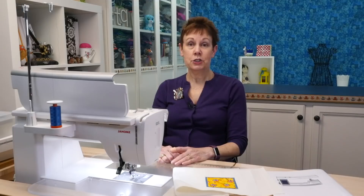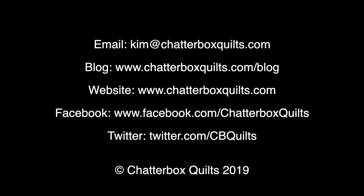That's how the tapering function on the Janome MC9450 works — why don't you give it a try? I'm sure you're going to have lots of fun with it and find lots of uses for it as well. If you like this video be sure to give it a thumbs up and share it with your quilting friends. I'll see you next time.